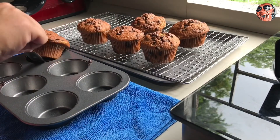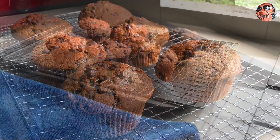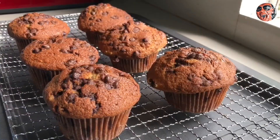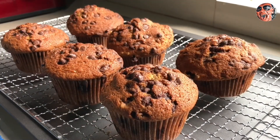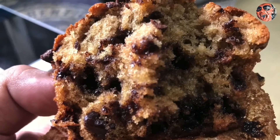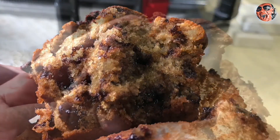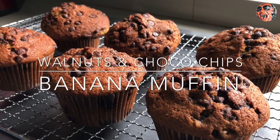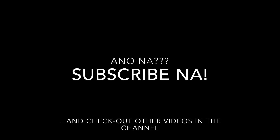Pwede nating itong side dish, pwede rin yung dessert, pwede yung pang breakfast, pwede yung pang merienda. Pero alam nyo kung anong masarap na partner nito? Freshly brewed black coffee — kasi yung pait nun at yung tamis nito, magbabalans eh. Masarap siya sa umaga o sa hapon pag magkukwentuhan. Then sa loob, moist — yan ang masarap. Sarap, diba?